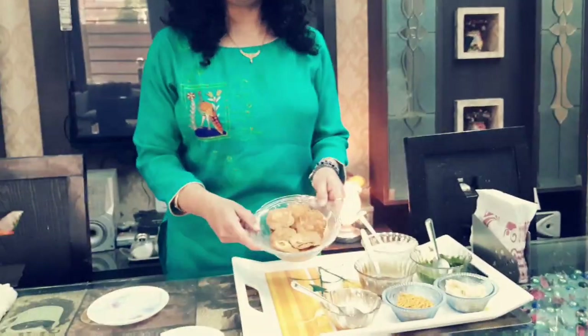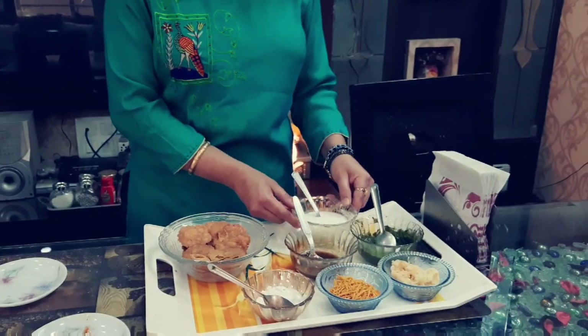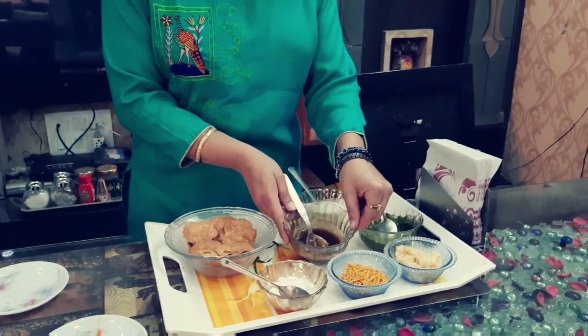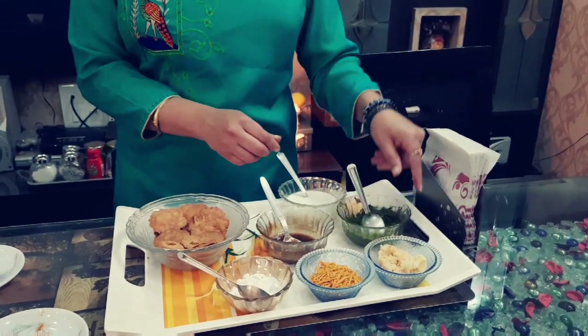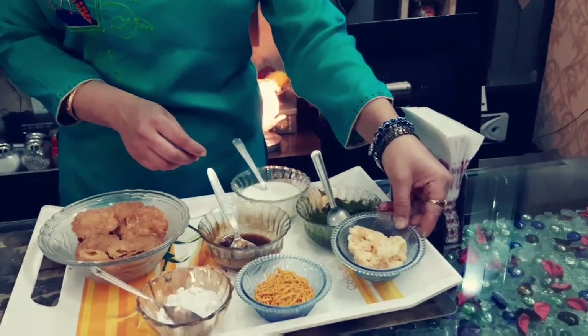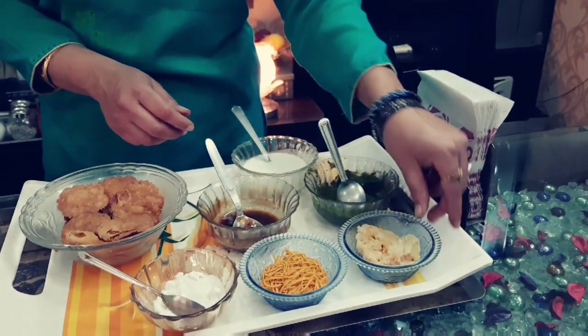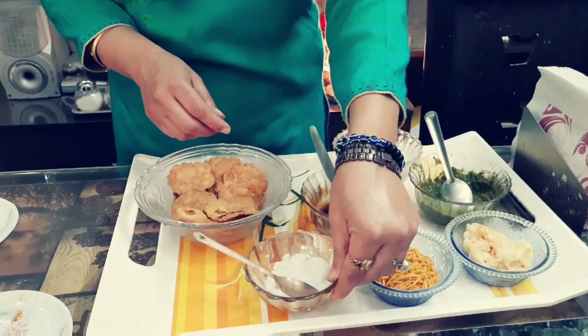Just see here, we need few paapadis, curd, tamarind chutney, haray dani ki chutney, boiled potato with salt and mirchi added, bujiyaan and bura powder.